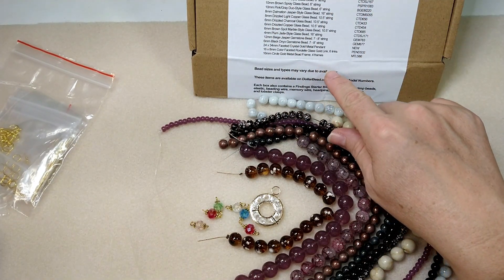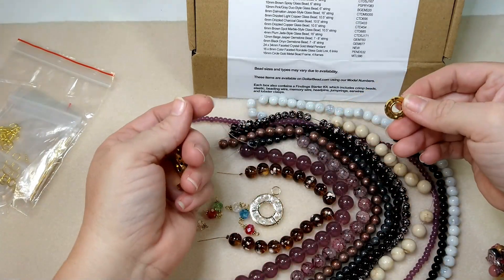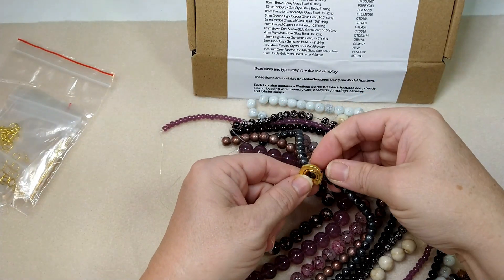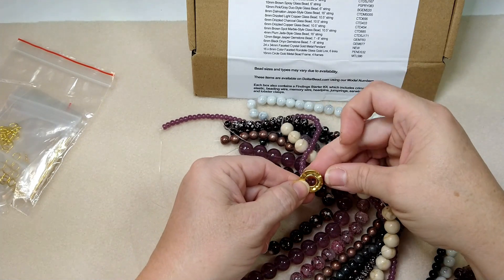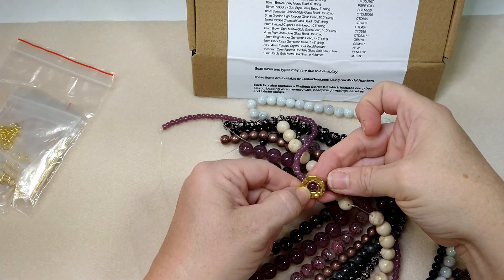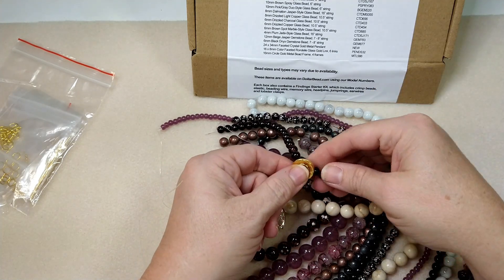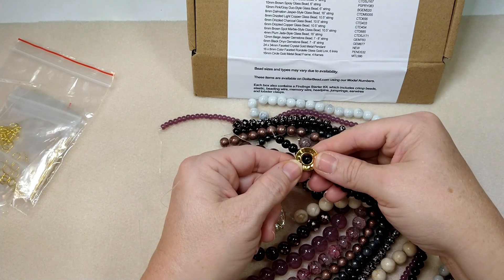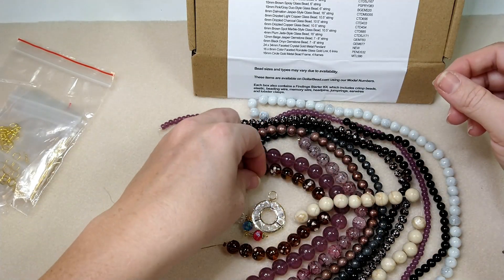We've got a 16mm circle gold metal bead frame. These are cool — metal bead frames. Looks like the 6mm beads would fit pretty good in there. The 6mm would fit really pretty. Onyx would be really pretty in there. They're very heavy too.